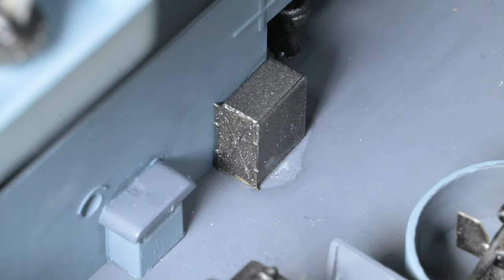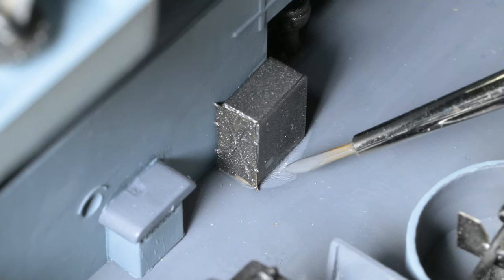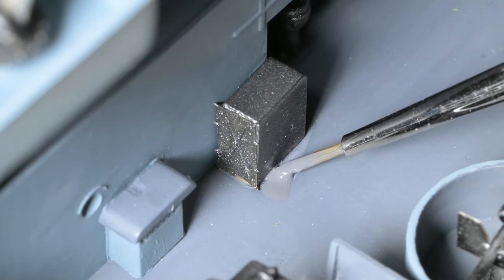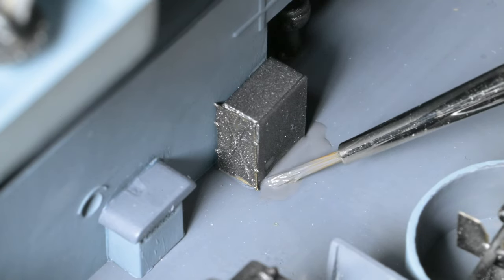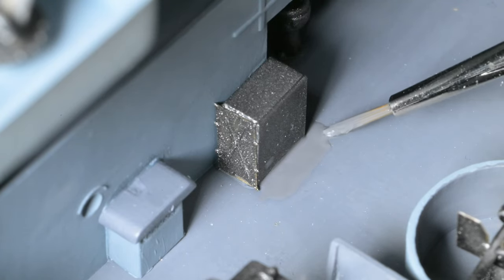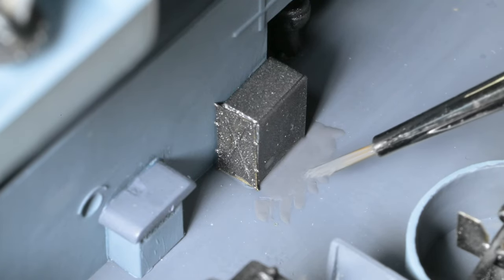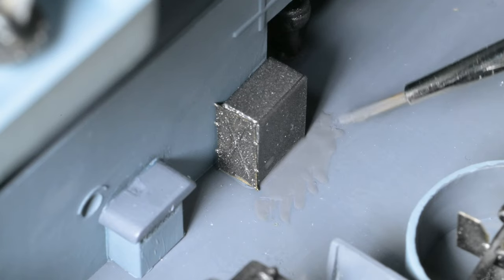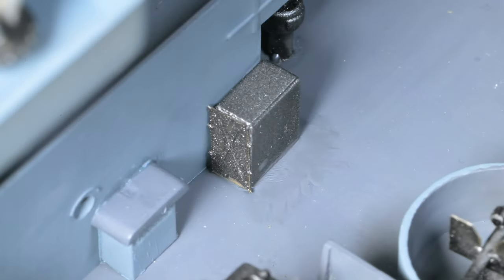We'll get out the little paintbrush and just sort of feather it out a little bit there. I'm pretty sure that once this dries it's just going to blend in with the rest of the deck. Probably only about four minutes has passed since I painted that and you can see it's already starting to blend.